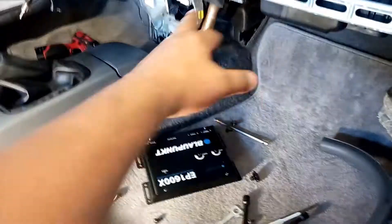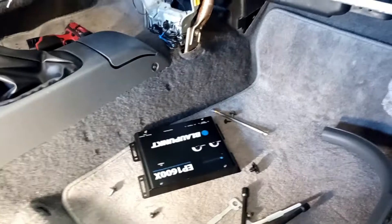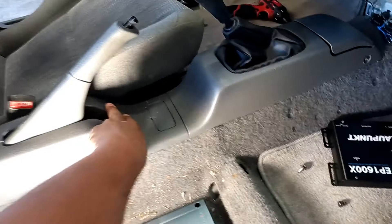Alright, so here we're going to install the amplifier. There is no safe place for the epicenter behind the dash or under the front console, so we're going to mount it under the driver's seat. We're going to remove this console and put the control knob right here for the epicenter. That way we can easily jump over the wiring and guide it through the center console. So we're going to go ahead and remove that.